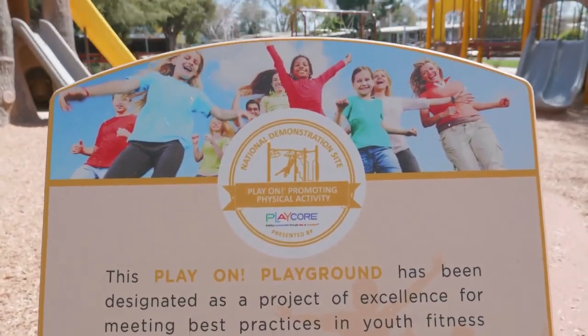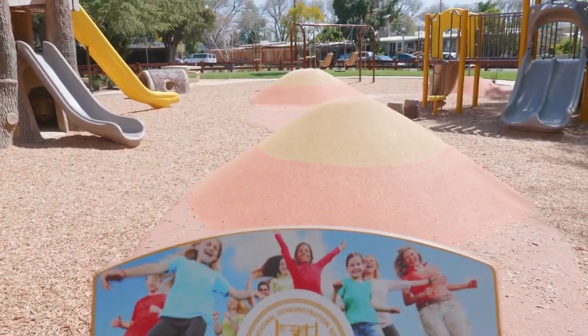Thank you so much, Councilmember Park, for the virtual tour of Home Ridge Park. The City would like to thank Game Time for its grant funding for this project, as well as PlayCore for incorporating natural elements into the design. Thank you for joining us virtually, and remember to play it safe, Santa Clara.